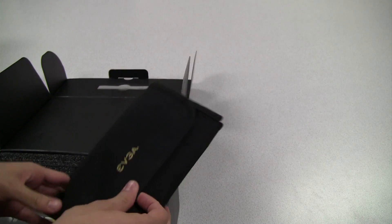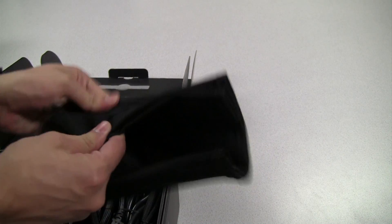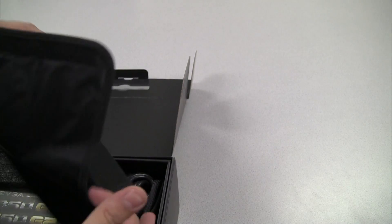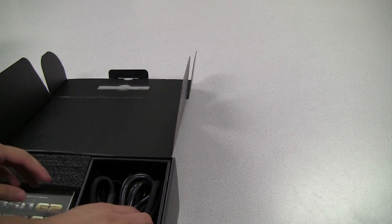So let's go ahead and get this box open. The first thing you'll see right on top is a small bag. This is to store any additional cables. This is a fully modular power supply design, so any cables you don't need you can put right inside that bag.